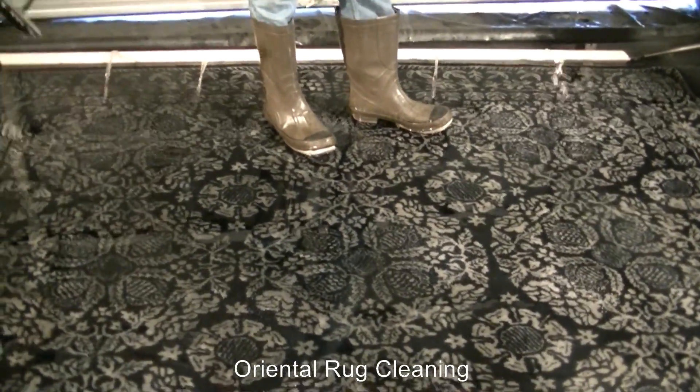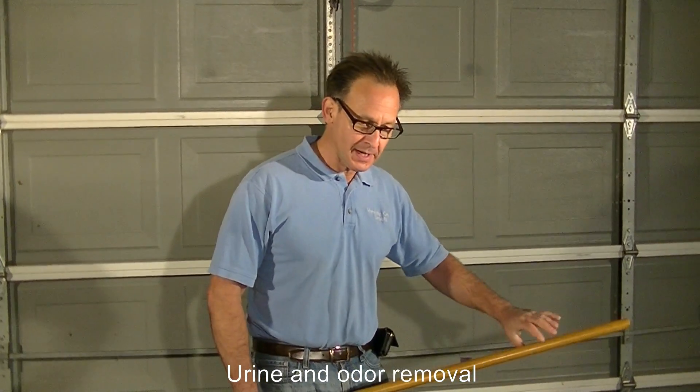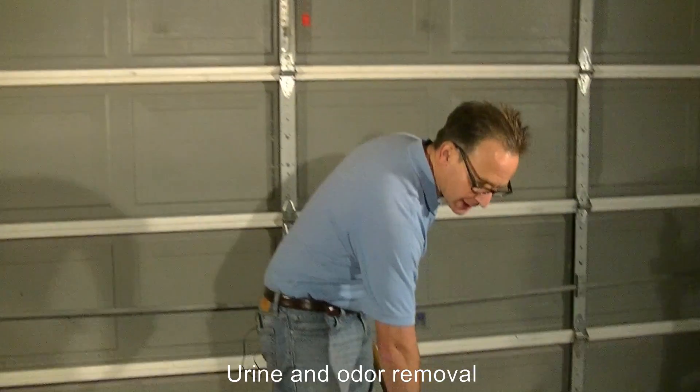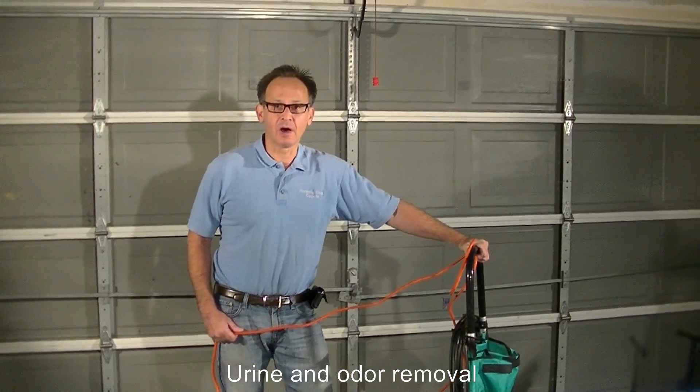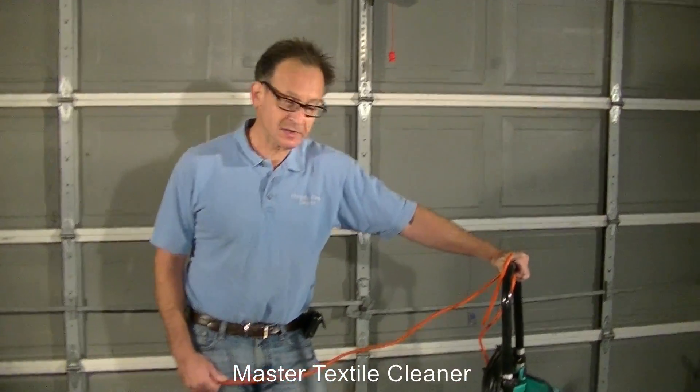We are going to flush out the water from the carpet and at that point we will clean up the carpet. After flushing out the carpet with our cleaning agents to remove the urine and feces and the smell, now we are giving the carpet a thorough shampooing.